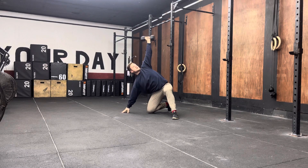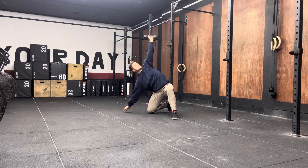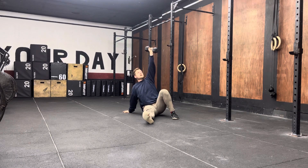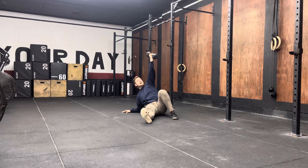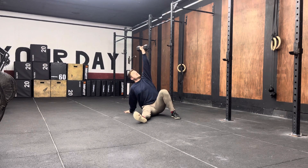Once I'm here, I then lift my hips nice and high and bring my front knee underneath my hips. I then get nice and upright. From here, I reverse that — my hand goes down to the ground, my front leg comes back in front of me, I go down to my elbow, and then down to the ground.